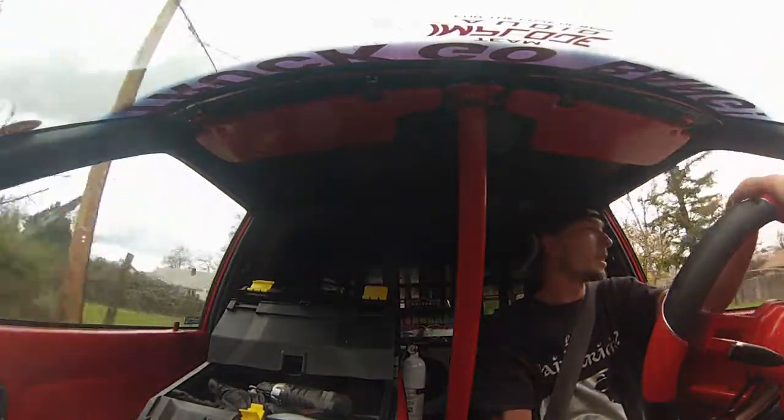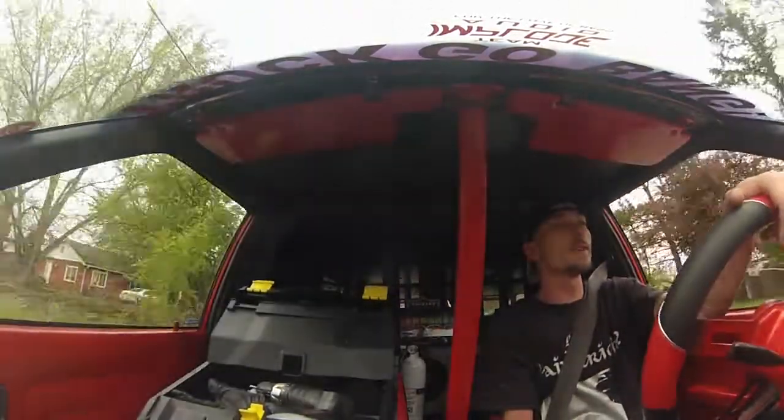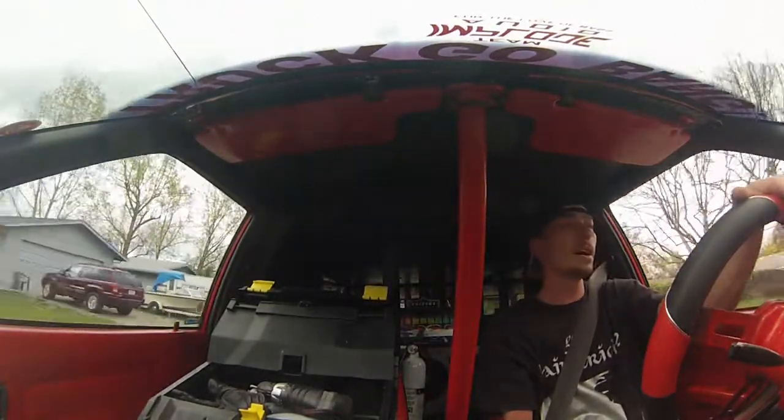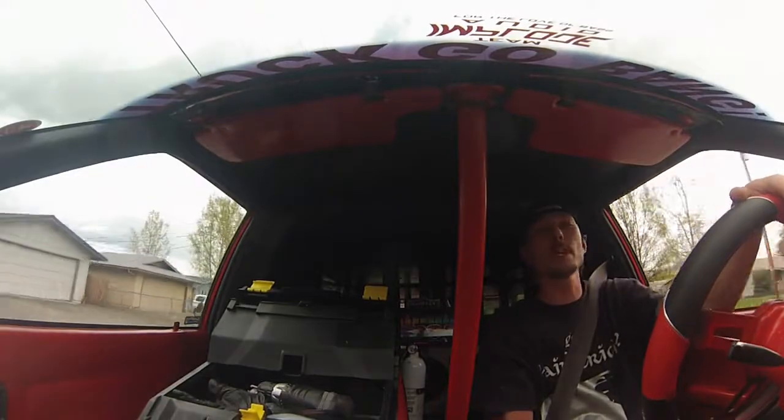Hey BassHeads, what's up? For you guys who follow me on Facebook or on the Team Impload audio page, you knew I had some BassHead problems.